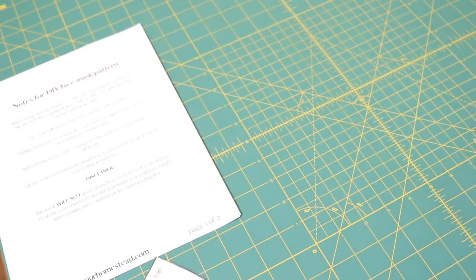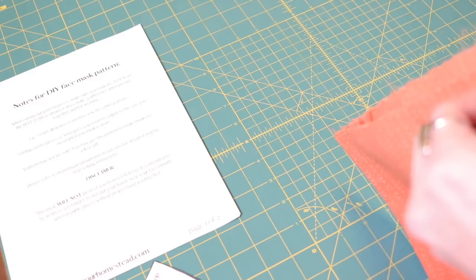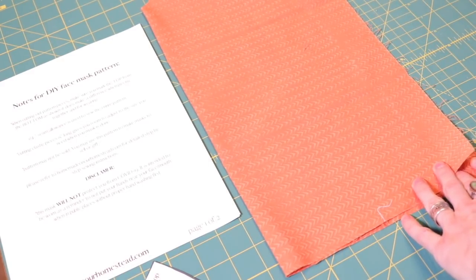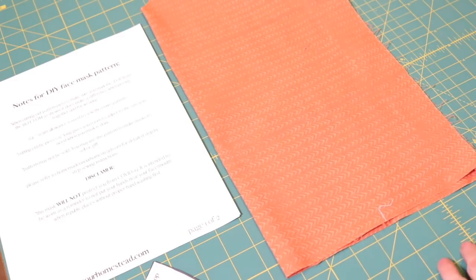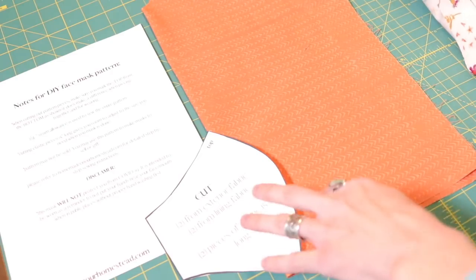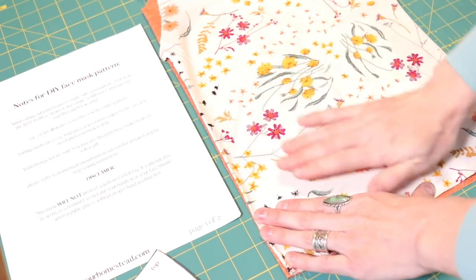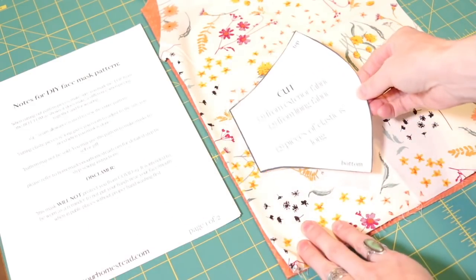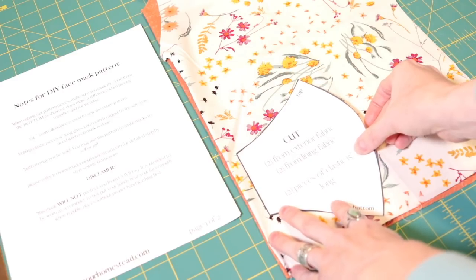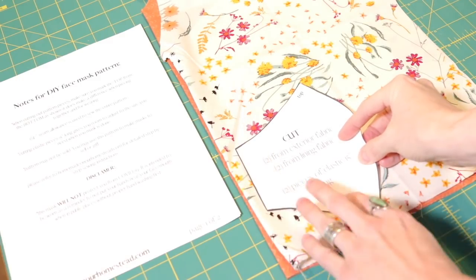I've already cut out my pattern. The directions tell you to cut two pieces from the exterior fabric and two from the lining fabric. I'm using some fabric scraps today. Because my piece is rather large, I'm going to fold it in half so I don't have to cut the pattern piece out four separate times. Fold the lining fabric in half, then lay the exterior fabric right on top of the lining fabric, and place the pattern piece on top. I lay mine out to have the least amount of waste possible — if you're making masks for a hospital, get the pattern as close to the edge as you can.